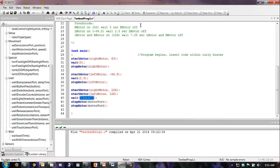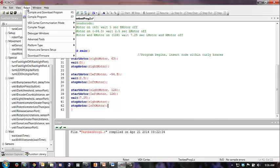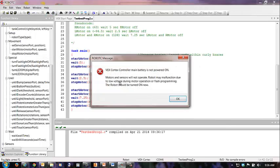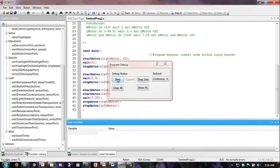We're going to have them wait 7.25 seconds, and then we're going to turn them off — right motor and left motor. I'm going to take that extra little space out, and now this is what we should see. When we go to Robot C Compile and Download Program, it's going to compile it, and then we are going to hit Start.